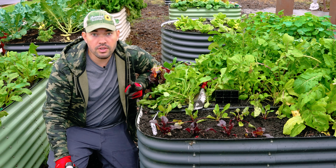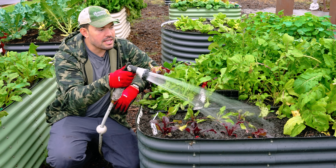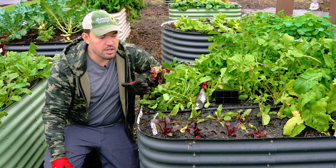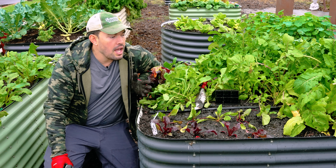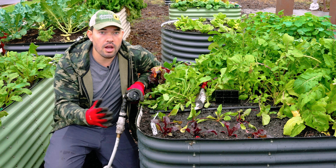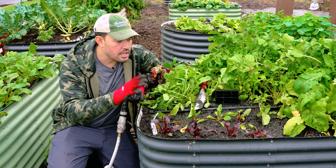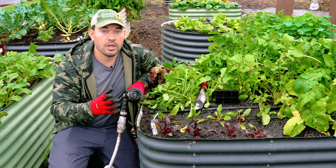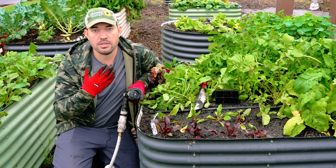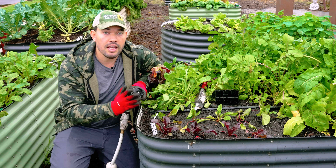Our beets are in and there are only two things to think about right now. Number one, give it a quick water — this helps settle the soil around the root and eliminates air pockets. After transplant you can throw some mulch on; we really like garden straw at Epic Gardening, but shredded leaves or grass clippings work too — keep that moisture in. Beets like even, consistent watering; not watering them enough can lead to cracking, which ruins the integrity of the beets.